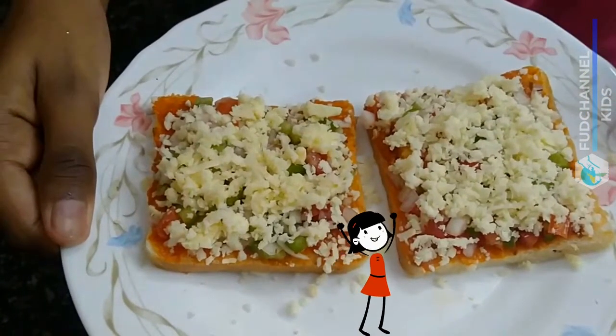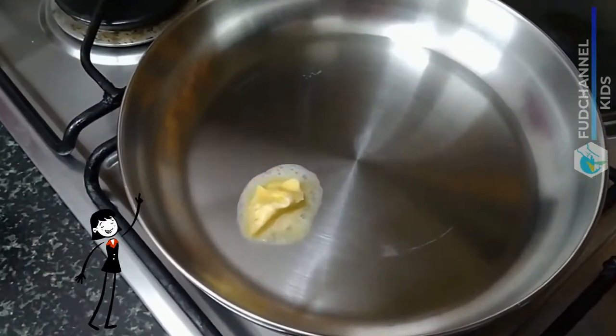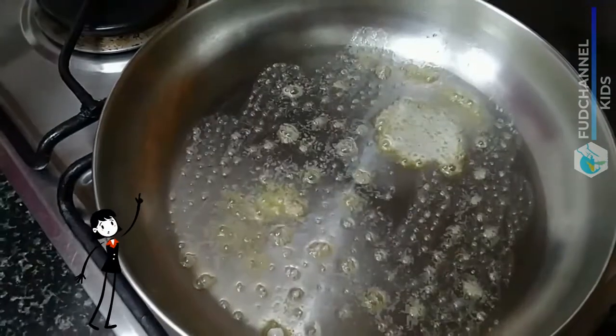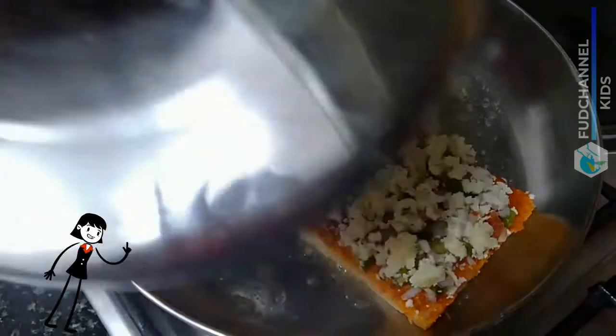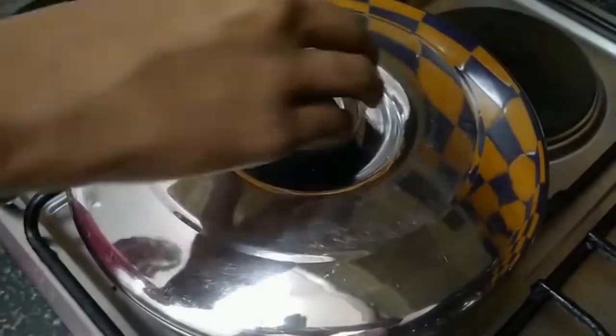Heat a pan on low flame and add butter. Spread the butter and place the bread slices. Close it and allow the cheese to melt. After a few minutes, the cheese is melted and the bread is crispy.